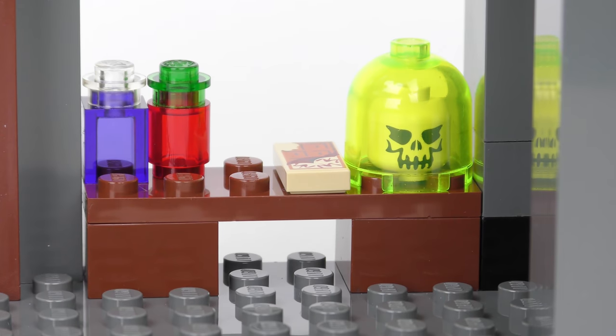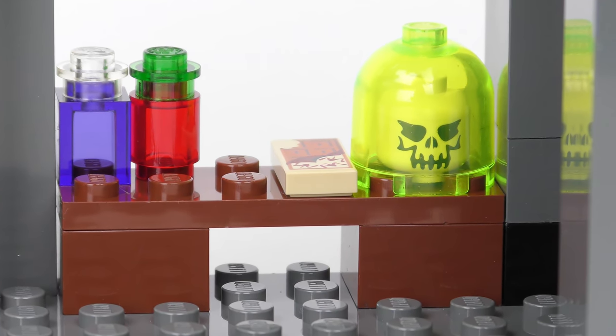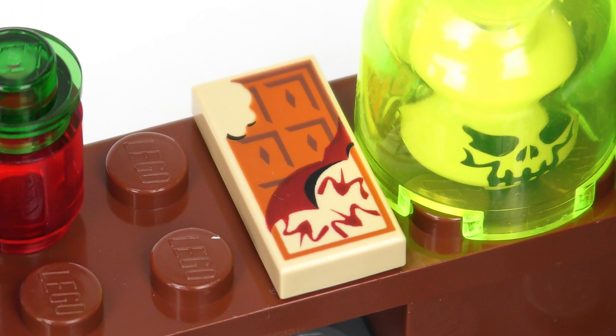You'll find more of these artefacts down at ground level, including a skeletal head in a jar. The Defense Against the Dark Arts Classroom contains many skeletons and also shrunken heads. Among these artefacts, you'll also find a really nice 1x2 printed tile showing a partially eaten chocolate bar, which is an excellent remedy after an encounter with a Dementor. It's actually quite a rare element that only appeared in four LEGO Harry Potter sets, and replacing one on Bricklink is going to cost you a couple of dollars.